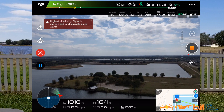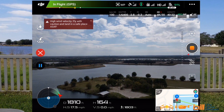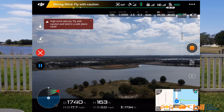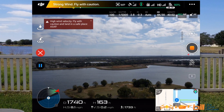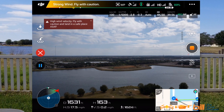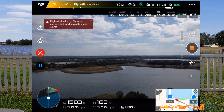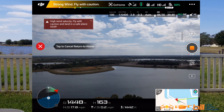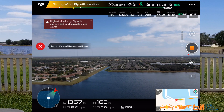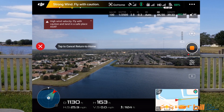Heading to waypoint four. Holding steady, 164 feet, 17.5 miles per hour. The thing is looking good. I'm going to go ahead and abort this test because it looks like wind velocity was just too much for this. I'm heading home right now.